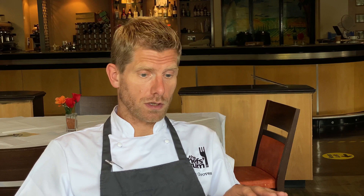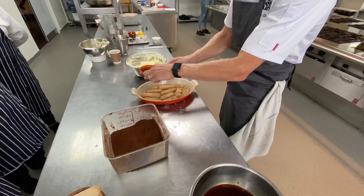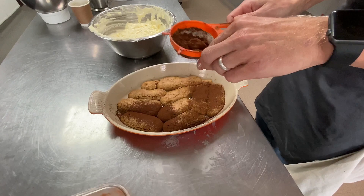Once you've done your first layer of sponge fingers, dust liberally with cocoa powder before your first layer of the mascarpone mix, so you get that differentiation in colour as well as flavour. Then your next layer of sponge fingers, then your final layer of mascarpone mix.